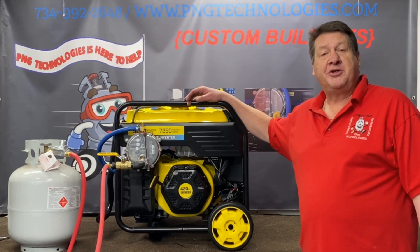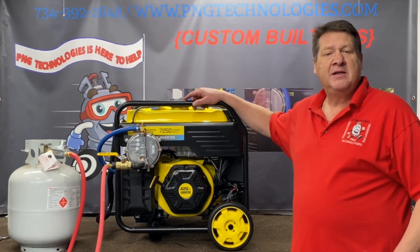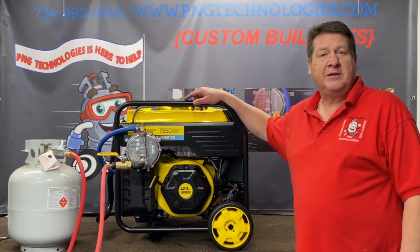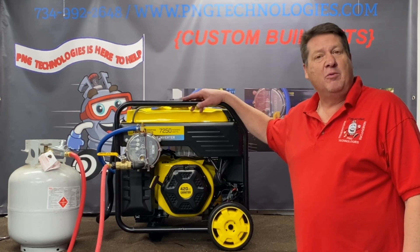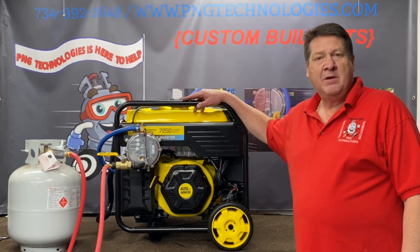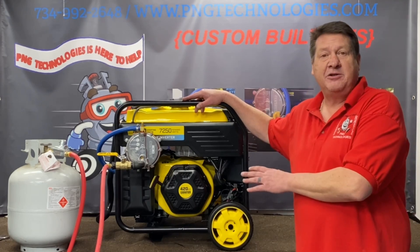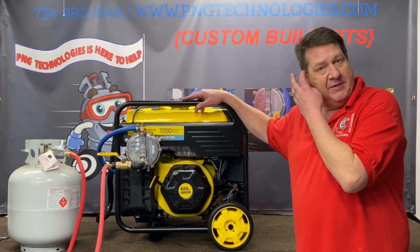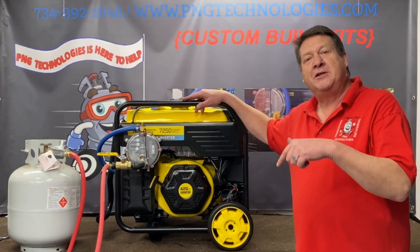That shows you both steps for the Champion 9000 watts starting, 7250 watts running — this is the inverter. If you're interested in purchasing this kit, you can go to our website at PNGtechnologies.com or we can be reached at 734-992-2648. I hope this video helps. This is a very nice unit — I really like this one. We appreciate it very much; if you like it, please hit the like button down below.